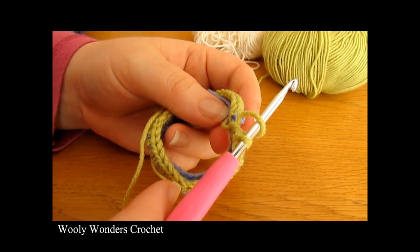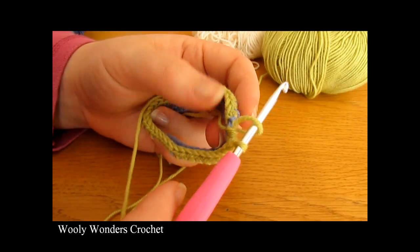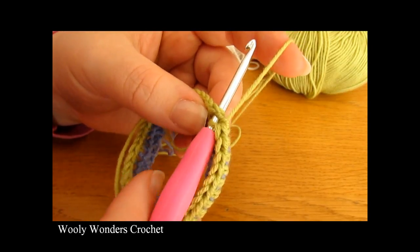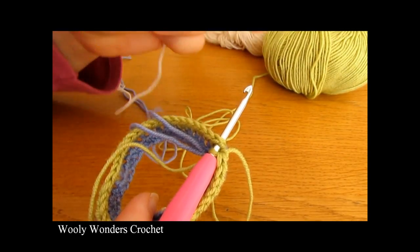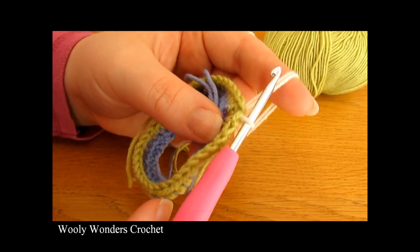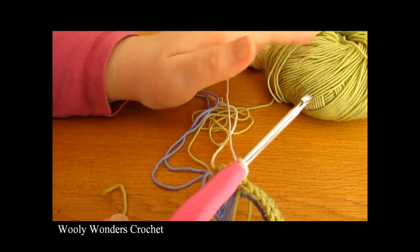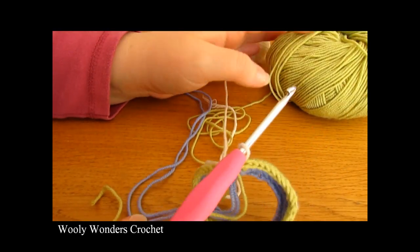I've finished working all the way around for round two. At the end you should still have 54 half double crochets. Finish by doing a slip stitch into the first half double crochet of the round, changing colours at the same time. Just as before, do not fasten off the yarn you were using — leave the green attached to the ball so you can pick it back up in a few rounds. Now we're ready for round three.